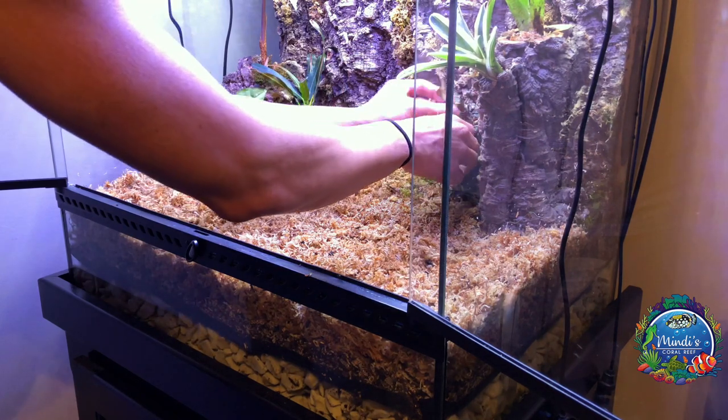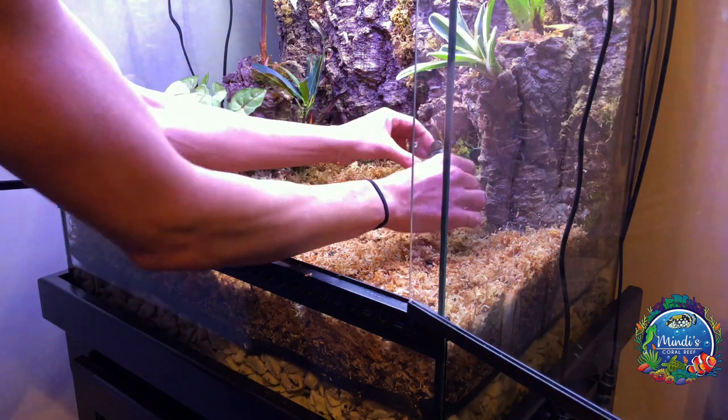As things begin to settle, the plants will begin to grow and the moss will turn a bit more green.